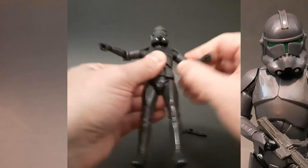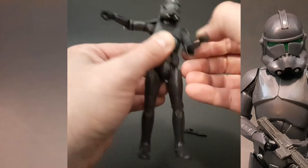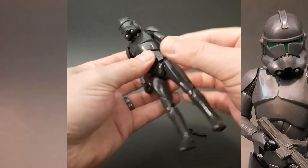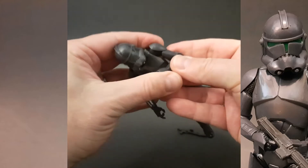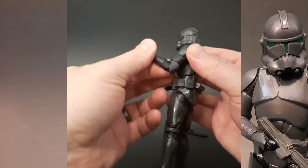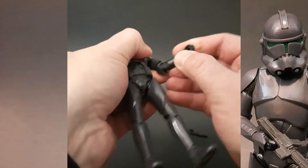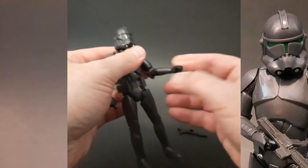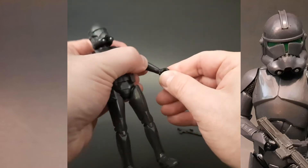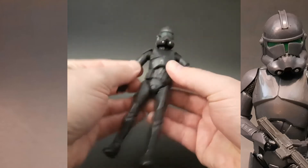Up and down — surprisingly, no bicep swivel. You do not have a double-jointed elbow, but you do have a swivel at the elbow. Of course the wrists swivel around — that's pretty much the extent of that.